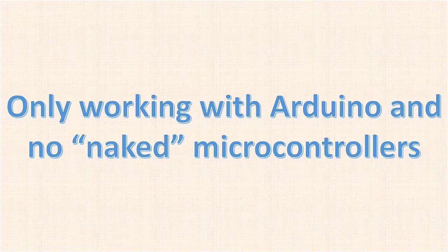Mistake one: only working with Arduino and no naked or standalone microcontrollers. Things like the Arduino have helped many school-age children and older makers alike spark an interest in electronics and programming, and they're great for learning and prototyping projects. If you're new to programming and microcontrollers, you should totally start with Arduino. Once you become proficient and have a few projects under your belt, I do suggest that you start working with naked or standalone microcontrollers in addition to Arduino.